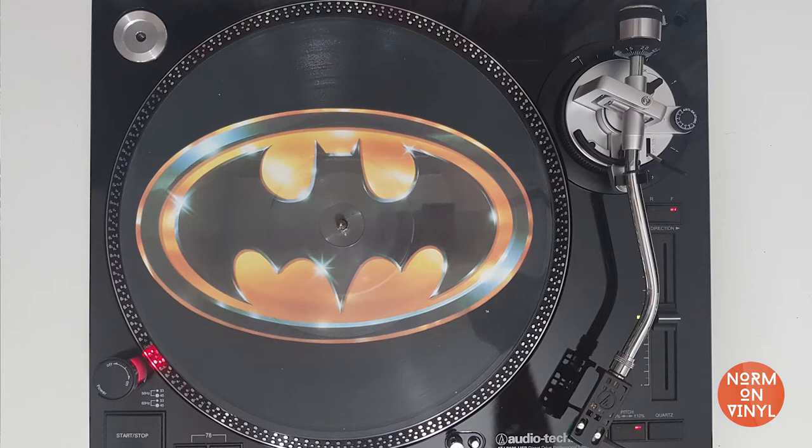For me, this one is what picture discs were made for — take a look at that. Obviously if you like Batman you're going to think this is awesome. This is the single Batdance by Prince, recorded for the soundtrack for the Batman film from 1989, made by Tim Burton and starring Michael Keaton. On the back you've got another logo, just the text version this time, but again it looks really nice. The B-side has a track called 200 Balloons, which was recorded for the soundtrack but doesn't actually appear on it. This one came in just a clear plastic sleeve with no card insert. You can get this for about £20.